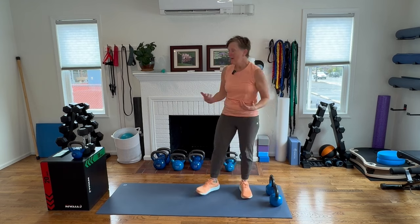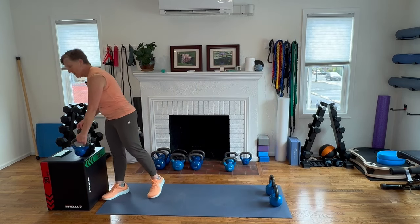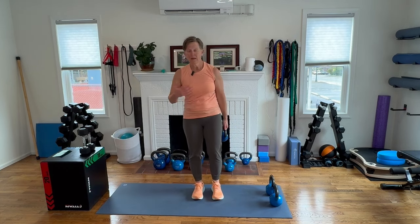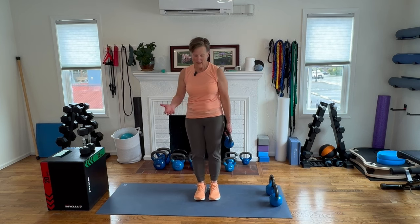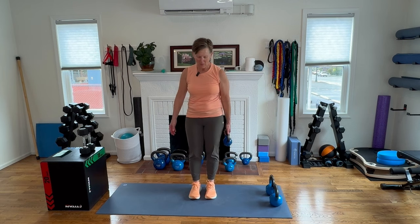These are all the workouts that I began to do when I found out I had osteoporosis — osteopenia in my hips. Based on my own research, these are the exact kind of workouts that I began to do, and it's so fun to get to share them with all of you.